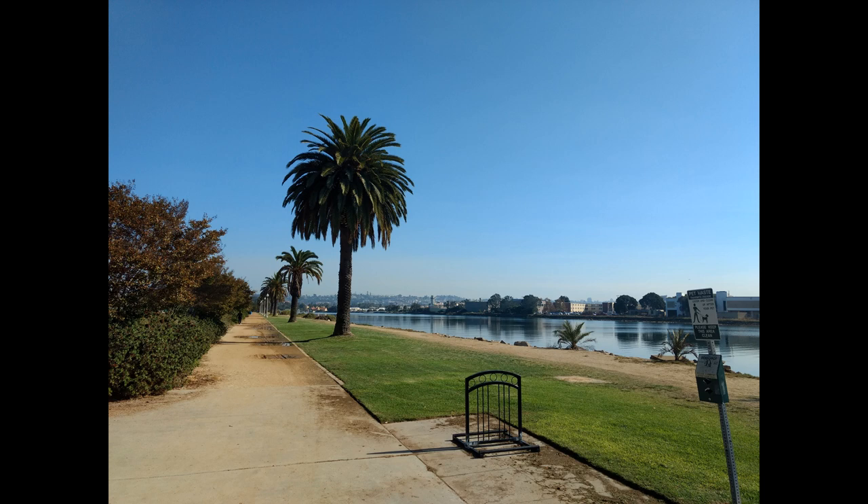Mindfulness meditation, which we've been doing in these mindfulness minutes, is just about being aware of what's around you in that moment.